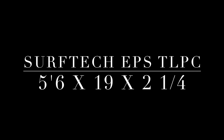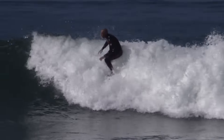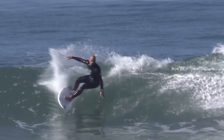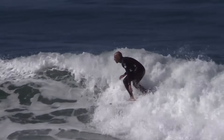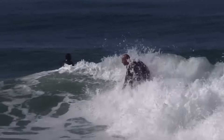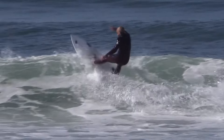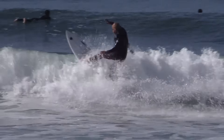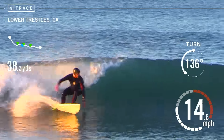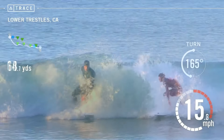The Surf Tech TL Pro Carbon composite construction is combined with a fused cell EPS core that utilizes a proprietary stringer system custom built to each individual board. Strategically positioned carbon reinforcement laminated over a layer of high density foam strengthens the board while creating the lively flex pattern that can only be found in the TL PC technology.